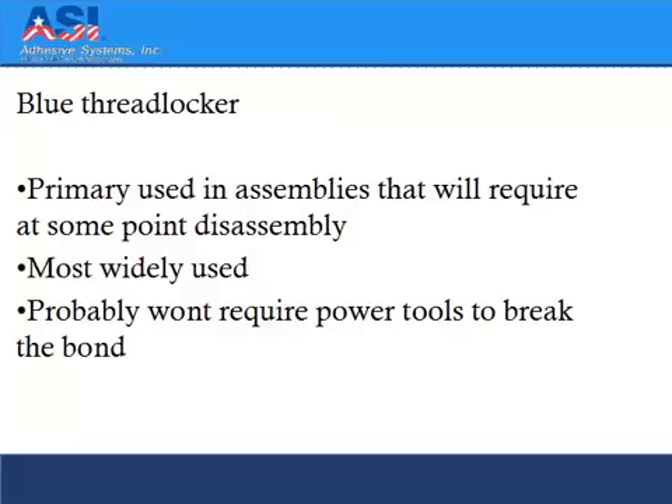Blue threadlocker is primarily used in assemblies that will at some point require disassembly. It's the most widely used threadlocker and will probably not require power tools to break the bond.